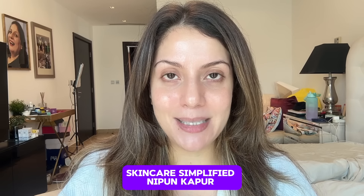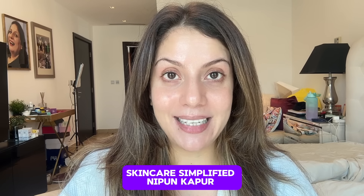Hello and welcome to Skincare Simplified. My name is Nipun, your skincare bestie and a certified skincare consultant. Today we are taking a small break from skincare. We are getting into hair care, which is also a big passion of mine. I think it is super important for all of us ladies, and today I will show you my at-home hair spa.